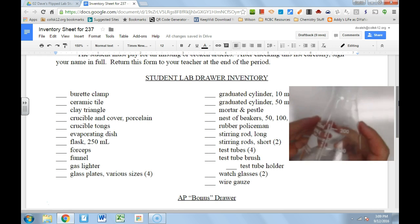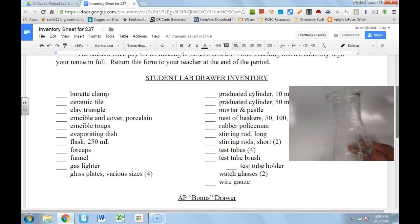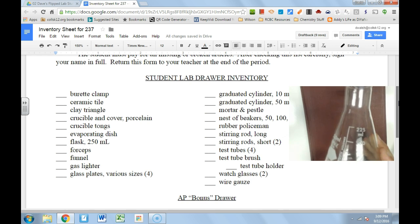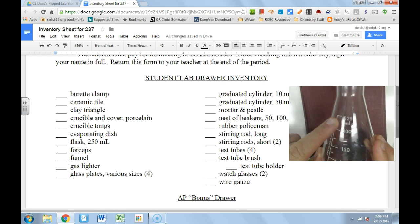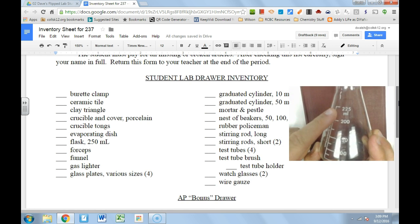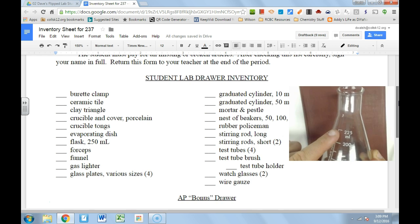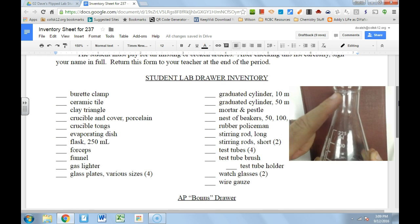This is an Erlenmeyer flask. There are several types of flask, but this is the Erlenmeyer flask. On the flask you'll see graduations — this is a 250 ml flask but it's only labeled up to 225. The other 25 ml is there for things above and beyond. So it's a 250 ml flask but the markings only go up to 225 milliliters.